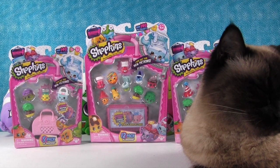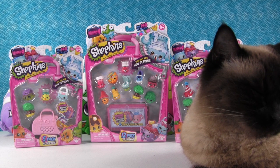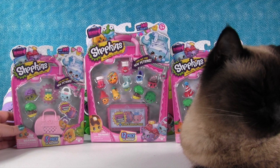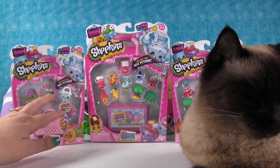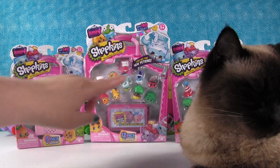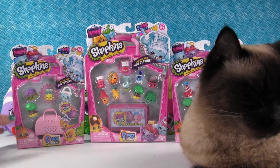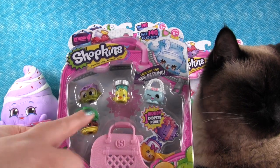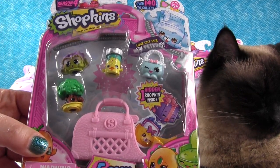So what we're doing in today's video is opening two 5-packs and one 12-pack from Shopkins Season 4. What's cool about this is we're trying to find Shopkins that we need for our collection. On the front of some of these packs are ones we definitely need, but we're hoping that the mystery ones will be ones we need too. So we're going to start with this 5-pack right here.